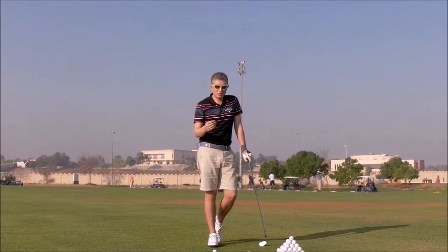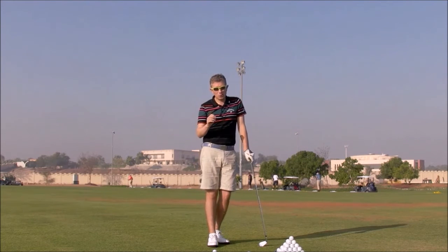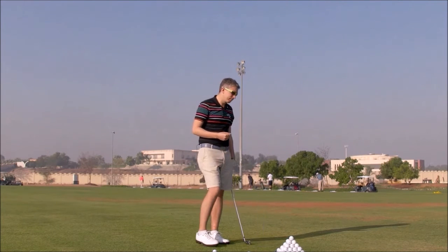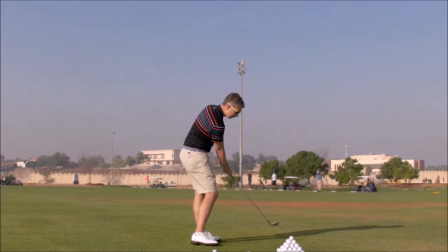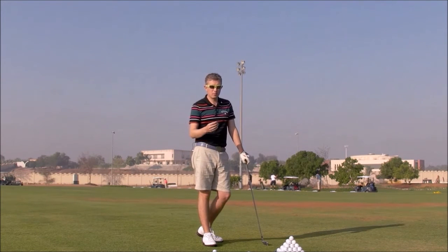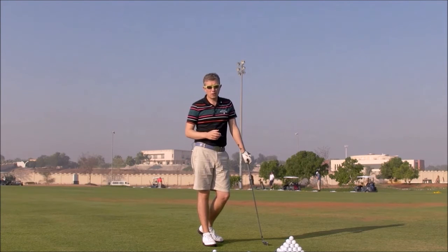You still might have some swing plane issues. If you're hitting the ball straight now, great — job done, you don't need to do anything else. Some people might start drawing the golf ball, and again you might be happy with this. That means your swing path was to the right of the target, you had a severely open clubface, you were hitting push slice shots, and simply squaring the clubface, you start hitting draws.